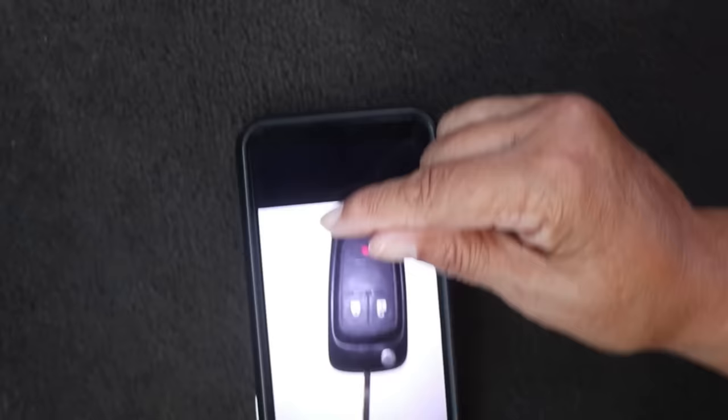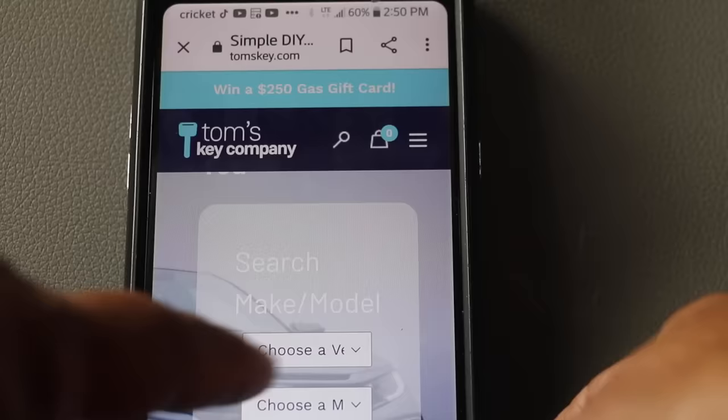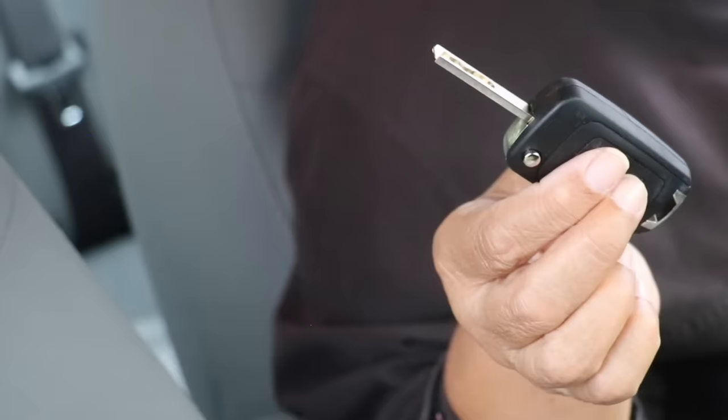You want to take a picture of your existing key — you've got to have the original key to make a duplicate. Take a very clear picture of your key and upload it to the site. You'll also select the make and model of your car, and then your key can be cut.